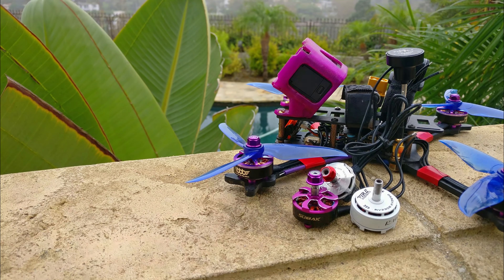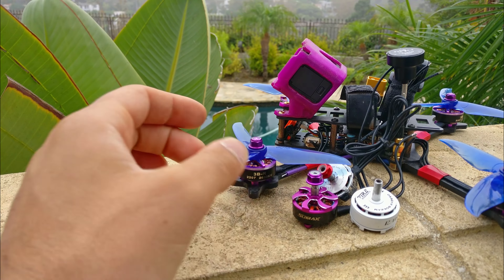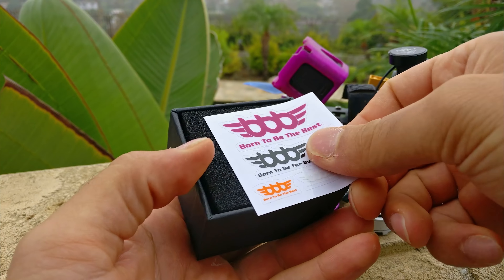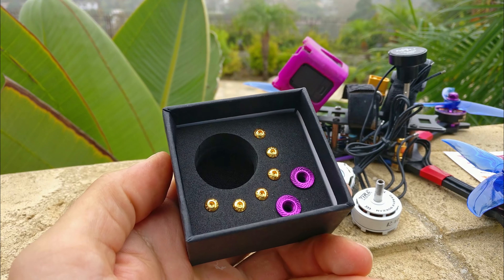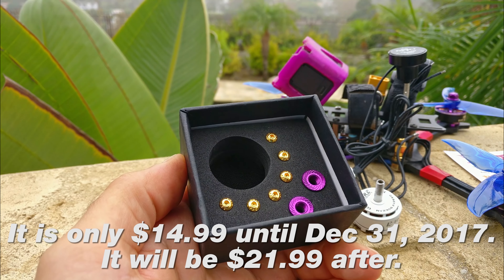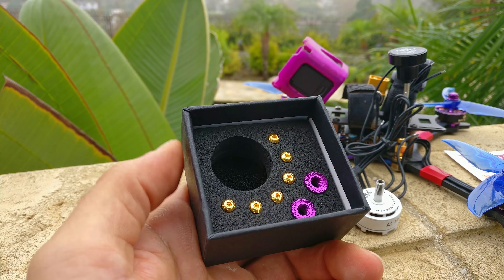Now let's look at this new motor. This is the BBB 2207 2650 kV motor. This is the box it comes in — the most beautiful motor box I have ever seen. This is a $15 motor, or at least it's on sale for $15. The screws it comes with are 12.9 hardness, and they are about 2 millimeters too long even for 4 millimeter carbon.